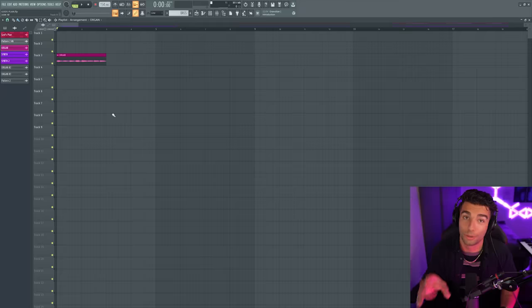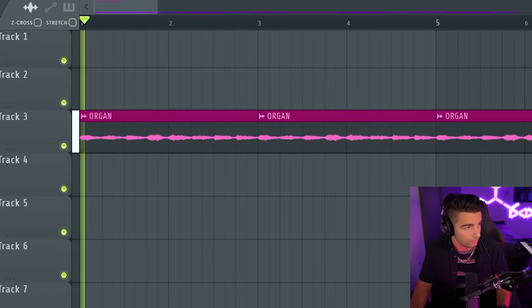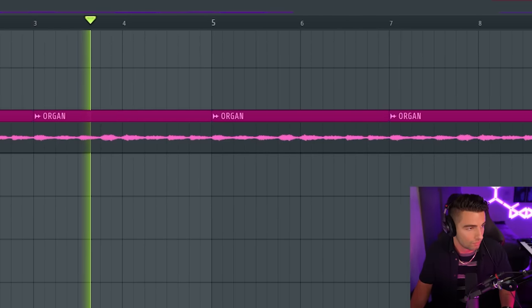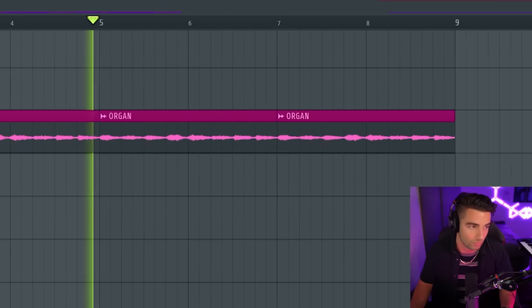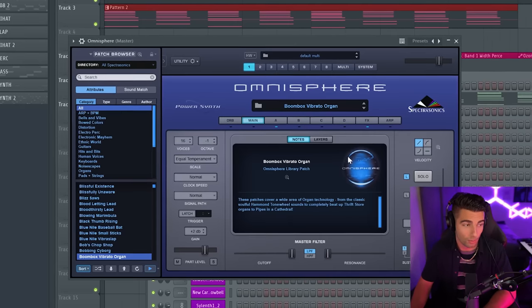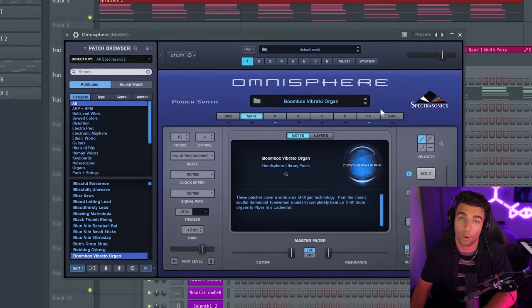Let's start off with the sample. I'll show you the end result, and then we'll go through the entire process of how this sample is made. So this is what we're going to work towards. This is how I made the sample — to make the sample, first off, we're going to go into Omnisphere. The preset we're using is the Boombox Vibrato Organ.